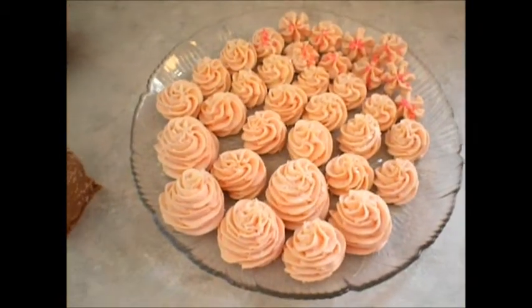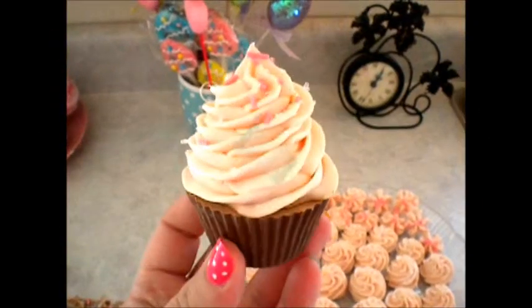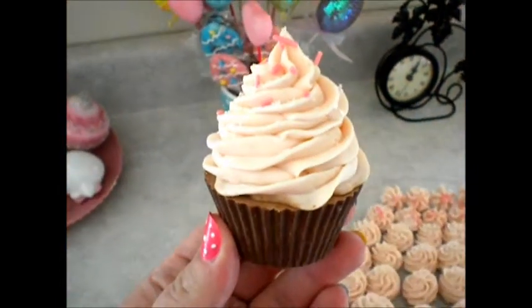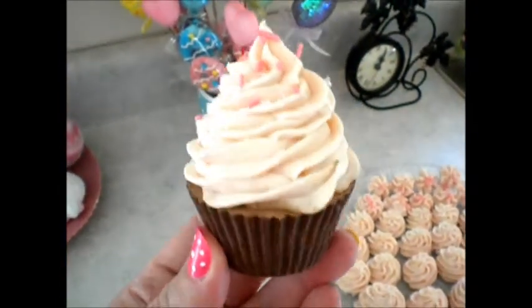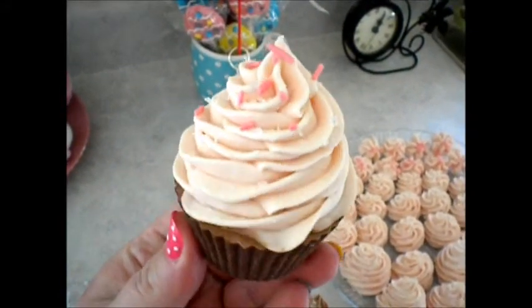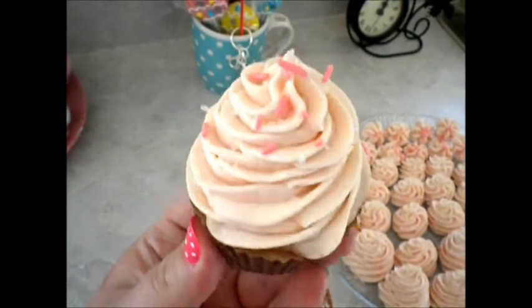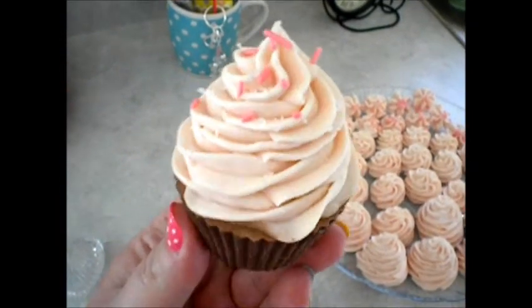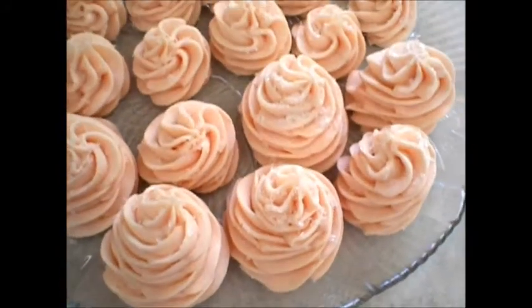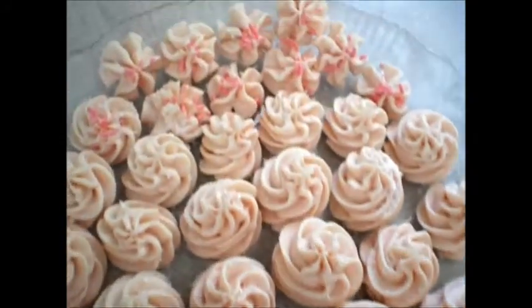Here we have some frosting dollops that I had left over from frosting my chocolate cupcake. It's a light pink frosting — I did it in strawberry and then the bottom is chocolate, so it's a strawberry chocolate cupcake. It smells really nice. It has coarse sanding sugar on the top and also some pink sprinkles. With the leftover I just went ahead and made different sized frosting dollops with sugar, and then the little ones over here have sprinkles.